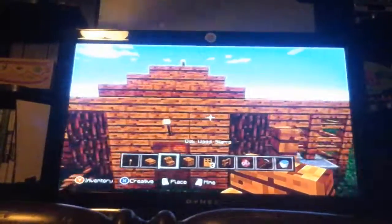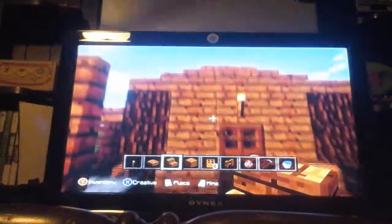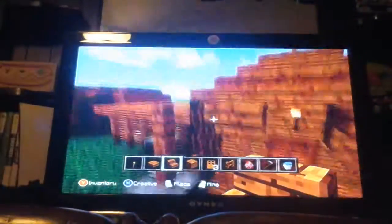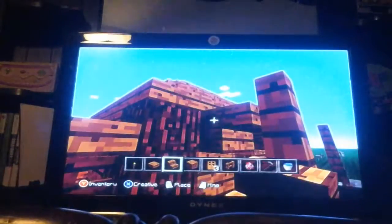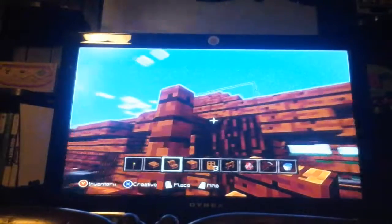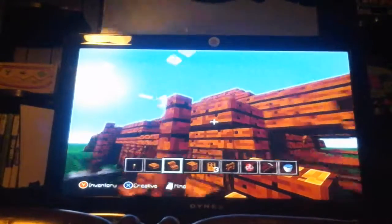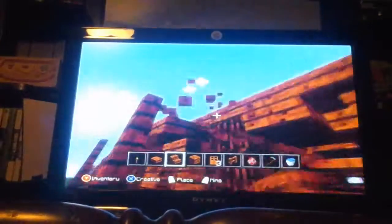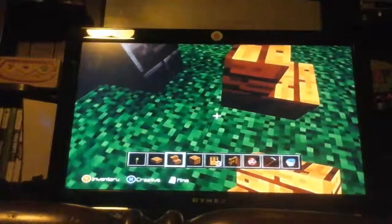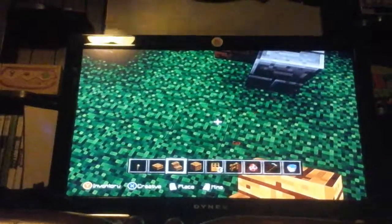For the front, get your oak stairs and put one like that for detail, then do it again towards the top, and again on the corner. If it looks right, do it — if it doesn't look right, don't do it because it won't work. Just make sure it faces the right direction.